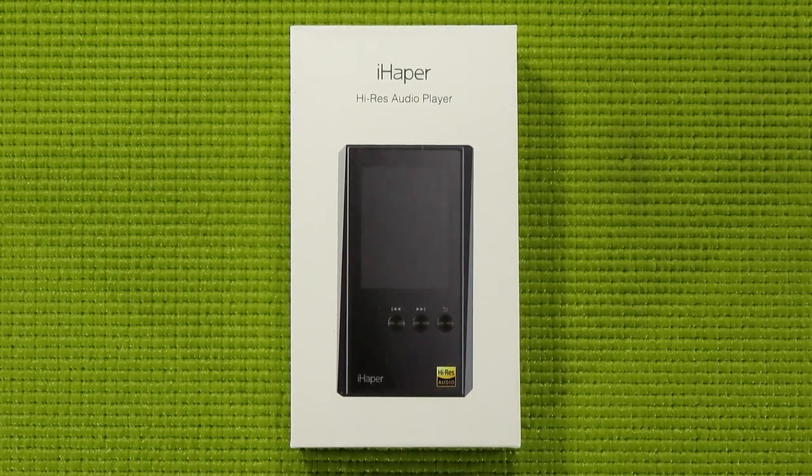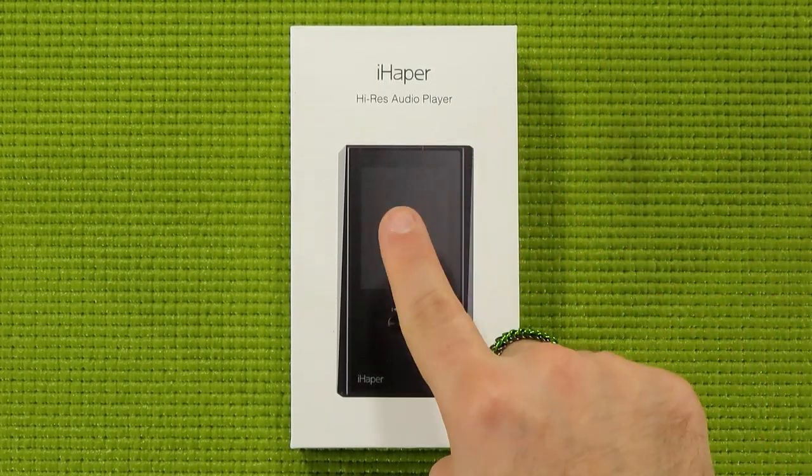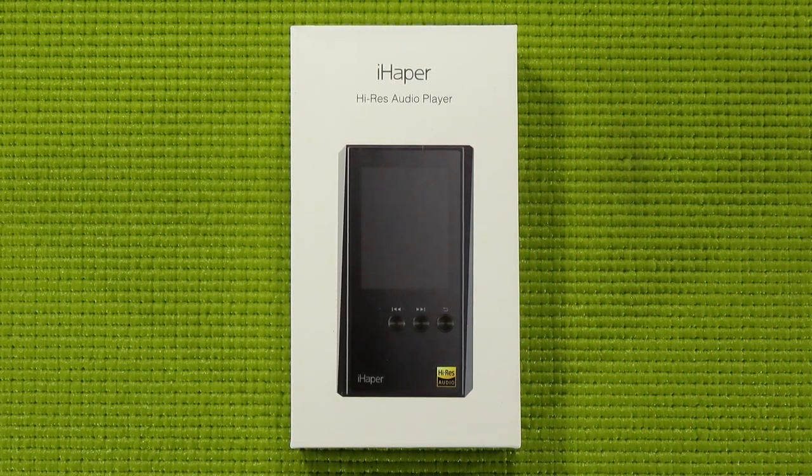What is up my peepholes, this is your guy Klai, and welcome back to Budget Buys. Today I'm going to be taking a look at the iHaper HP1. This is a high-resolution audio player, sometimes referred to as a FLAC player, and it was provided free of charge for this review from the folks over at iHaper.